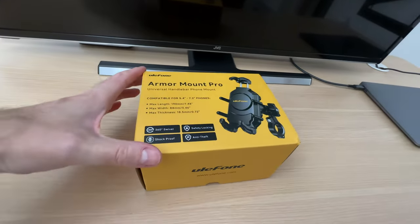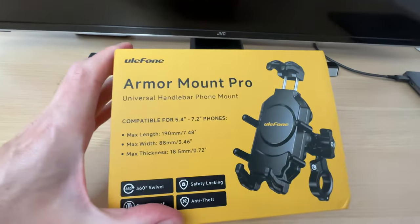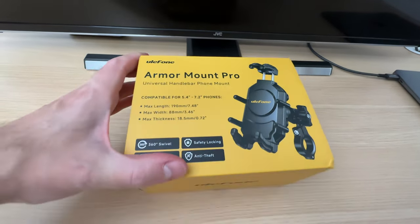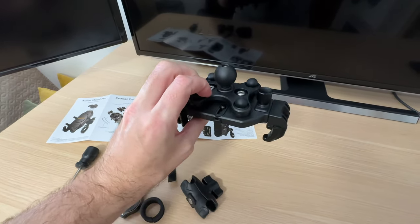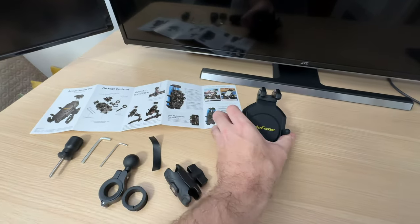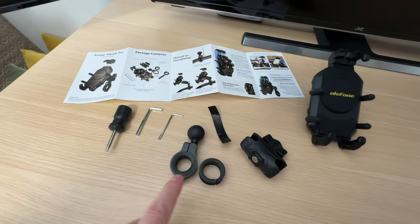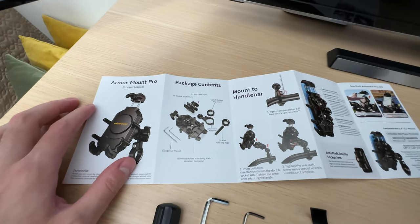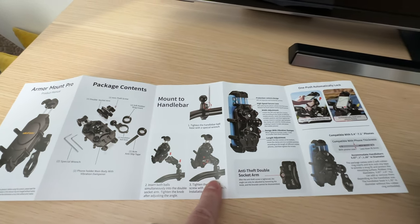Another accessory you can get is a mount — it is universal, compatible with 5.4-inch to 7.2-inch phones. It is big and bulky, but it should hold your phone tight. It comes with all the parts, tools to assemble, and instructions that are quite clear and well illustrated.